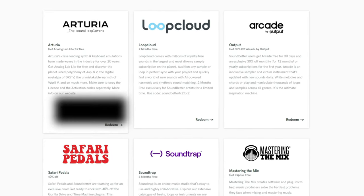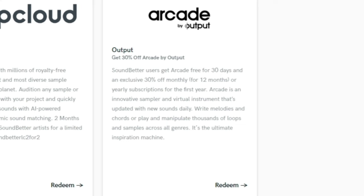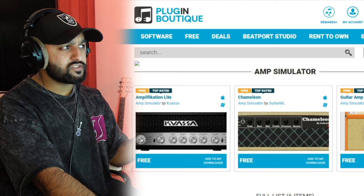If you go to your account under member benefits, they give discount codes and free items — at the moment Analog Lab Lite is free and there's 30% off Arcade by Output. It seems to change and update quite often so there's always new free stuff, so definitely sign up.